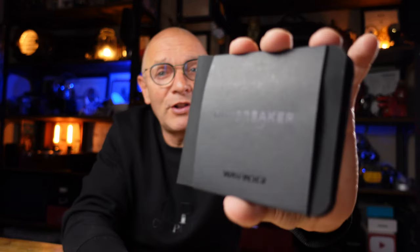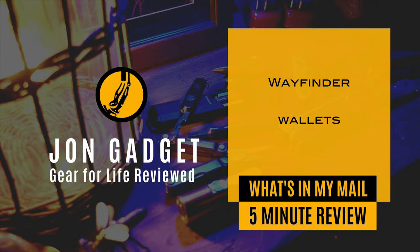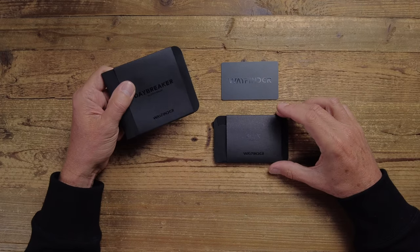Hi, welcome back to the channel. My name is Jonathan and in today's video I wanted to show you a couple of wallets from a new company, to me at least, called Wayfinder. Wayfinder are a new supplier to me — I've not come across them before. They sent me two wallets: one is called the Daybreaker and the other is the Flux. Let's have a look at the Daybreaker first.